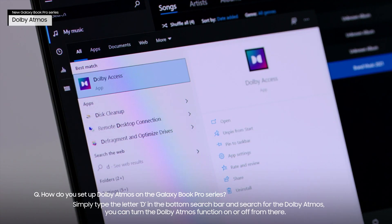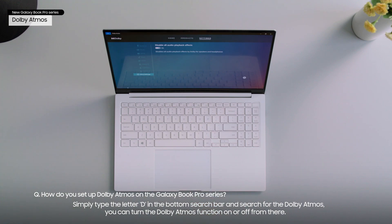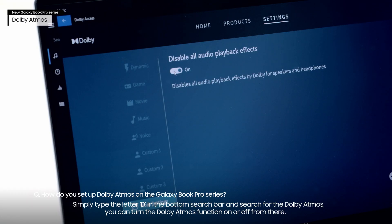Simply type the letter D in the bottom search bar and search for Dolby Atmos. You can turn the Dolby Atmos function on or off from there.